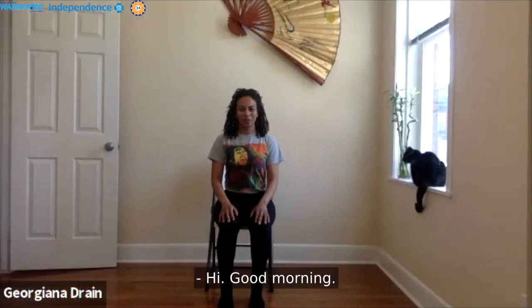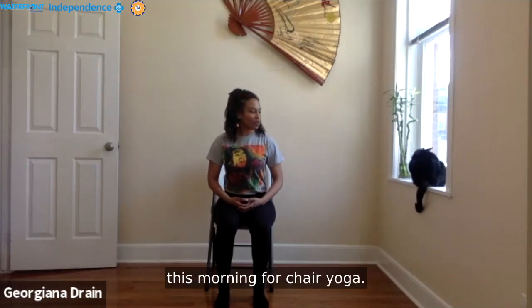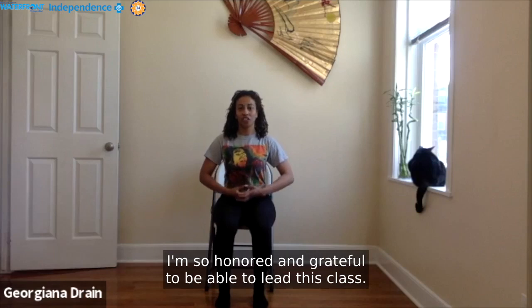Hi, good morning. Thank you so much for joining me this morning for chair yoga. This is a new class and I'm so honored and grateful to be able to lead this practice.